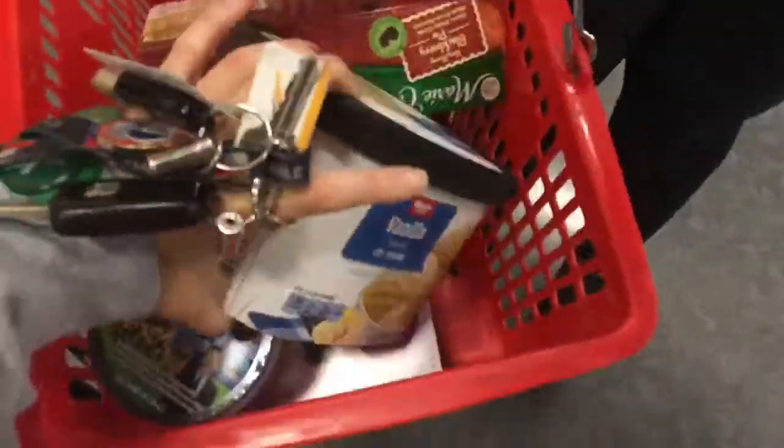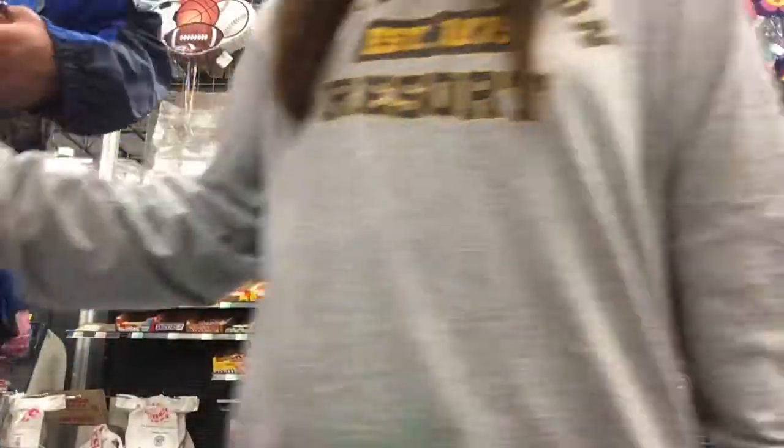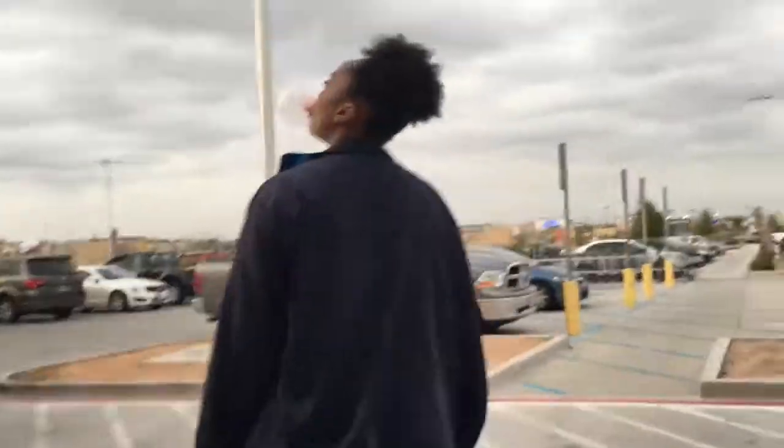We're going to buy some ice cream because we are on a budget. She takes care of the bills in this house. And we're back — we're ready to get this cooking show started. We're going to cook our secret recipe. We're not going to tell you what it is, and we're not going to tell the family what it is. We're going to get it started and teach you how to do it.